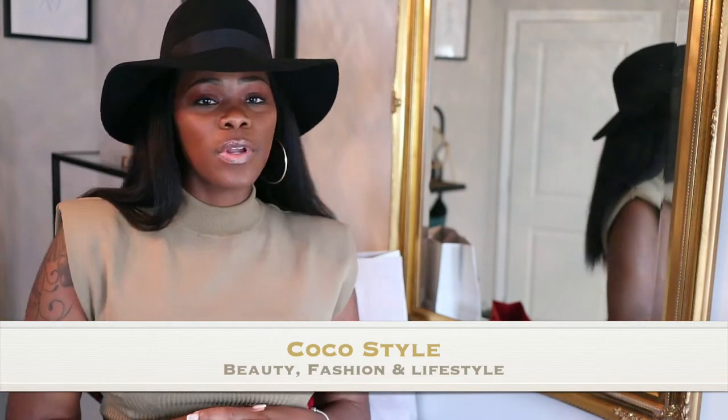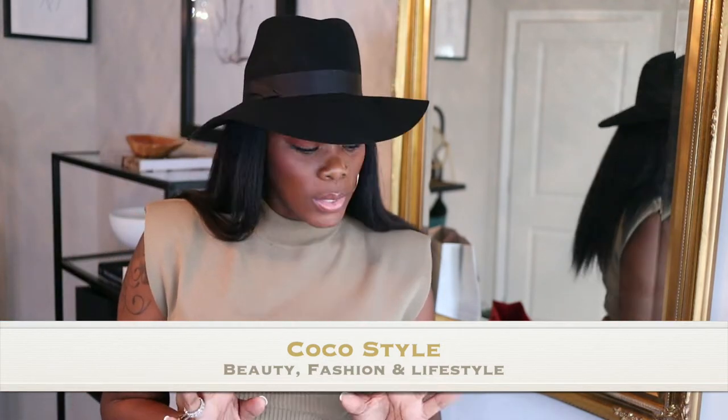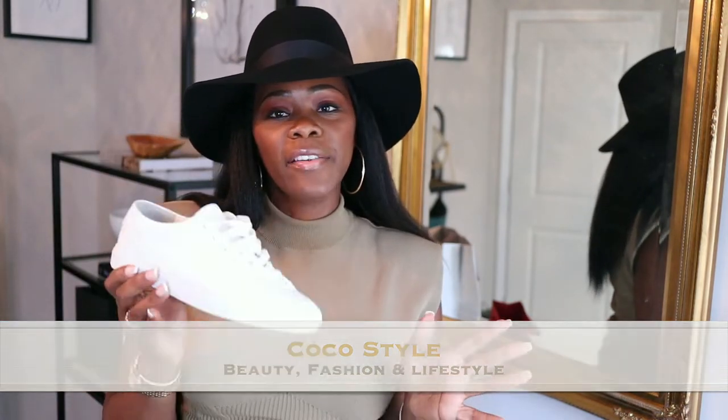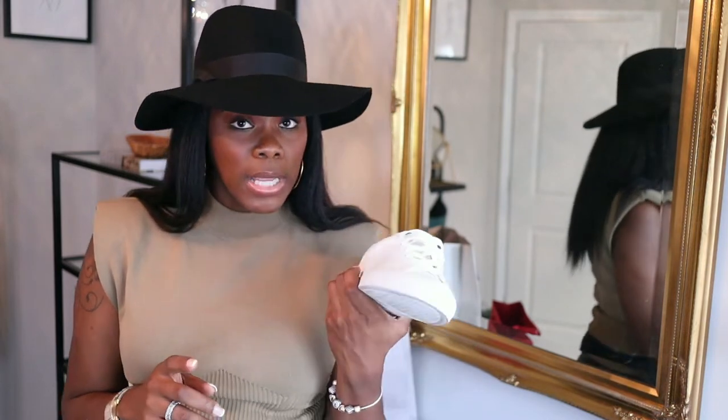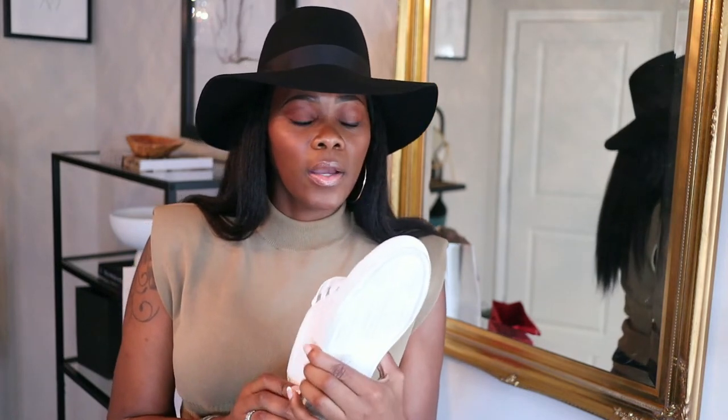Welcome back to my channel guys, it's your girl Coco Styles. On this channel we talk about beauty, fashion, and lifestyle, but in today's video I just wanted to give you guys a quick video on the wear and tear of the Coyo sneakers. I do not wear sneakers every day but I did wear them a couple of times in one week.